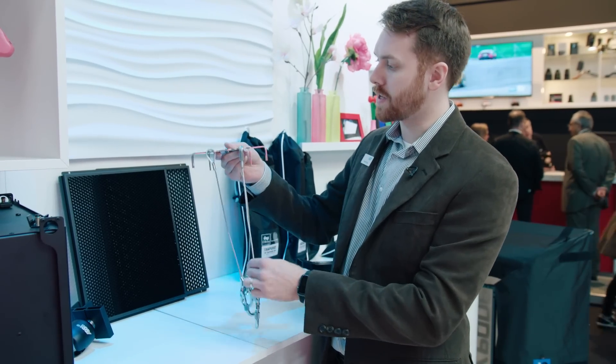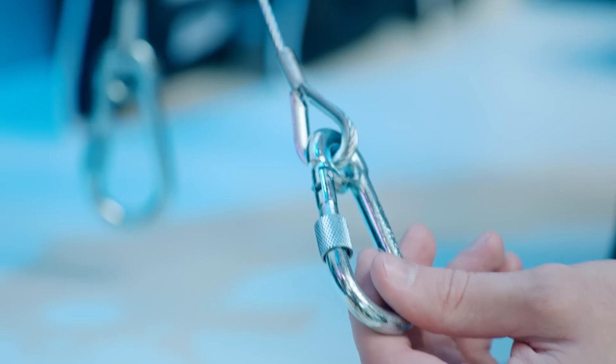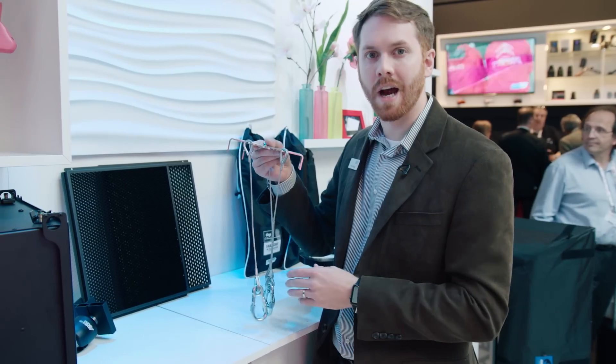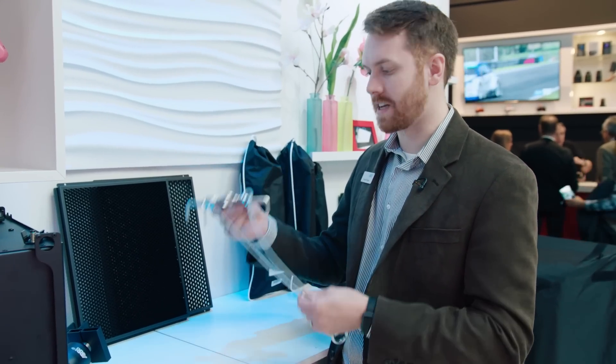It's a very simple accessory that slides over the pin on the yoke of the fixture and has aircraft cables with carabiners that attach to the standard 5K and 6K space light silks already out in rental inventory. So it's a very simple accessory if you wanted to achieve the look of an actual space light silk.